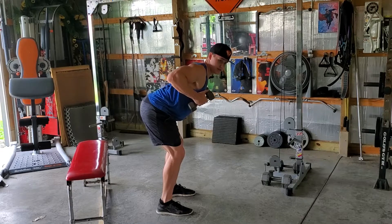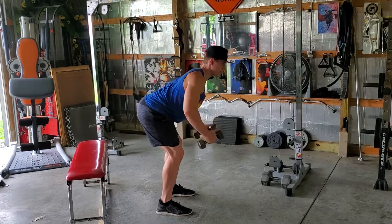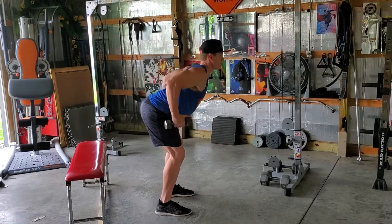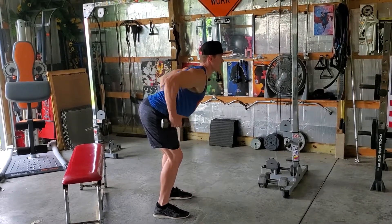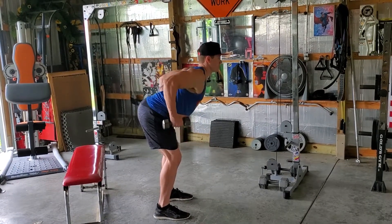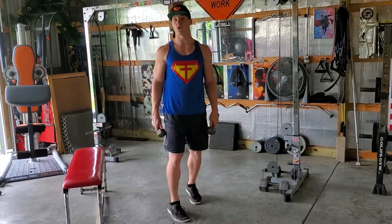When you are rowing, none of this — I don't want the dumbbells to be by your armpits. I'd much rather them be at your midline or your waist. You want a really good squeeze in your upper back. So that is your bent over two arm dumbbell row.